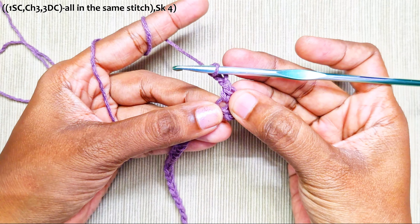Skip 4 and in the last stitch make 1 single crochet. Now make the turning chain: chain 2, insert your hook into the first chain you made — that's the second chain from the hook — and pull up a loop. Then turn your hook.